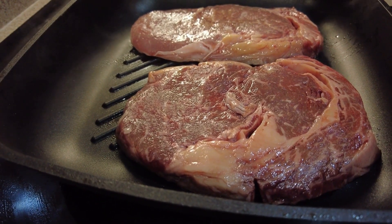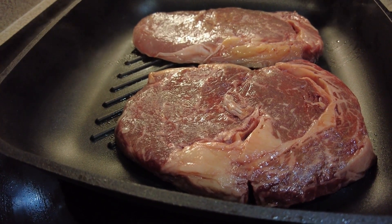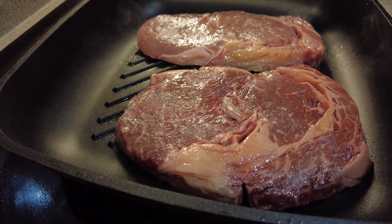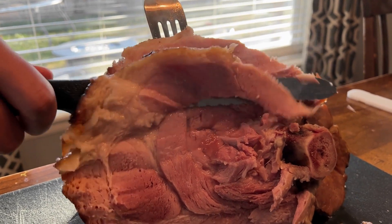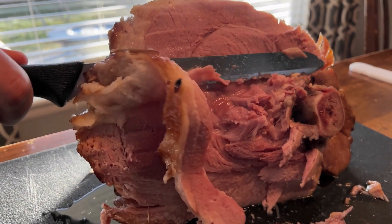This recipe for double smoked ham is great for any holiday or special event that calls for a juicy, flavorful ham. With a brown sugar coating, the outside of your ham will get sweet and caramelized.